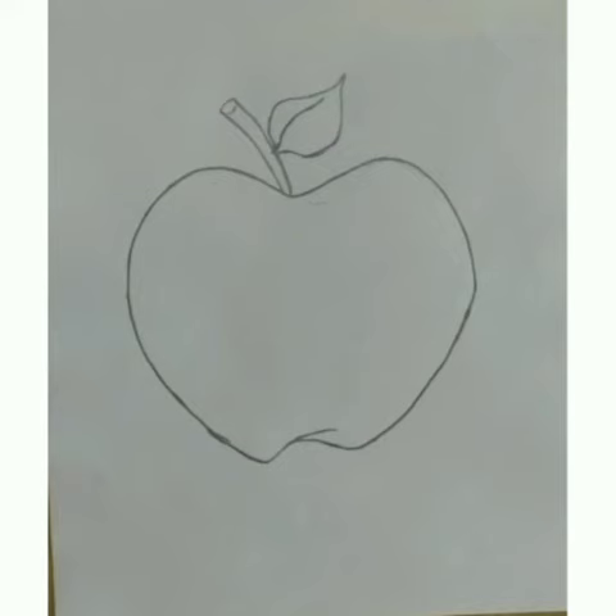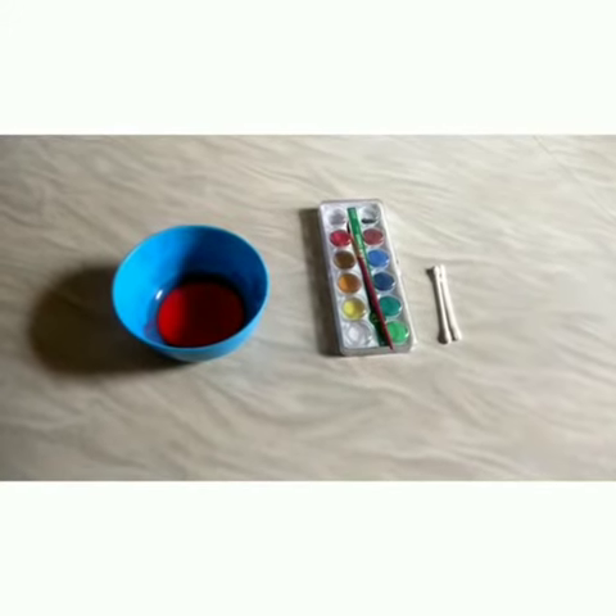Now, take the white sheet of paper. You have to draw any one picture like this. I have already drawn one, so let's start with my idea.